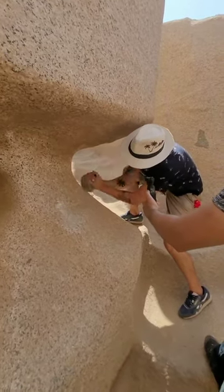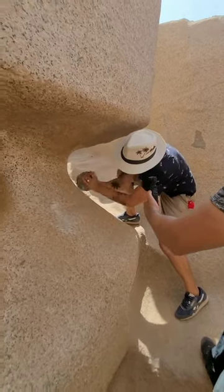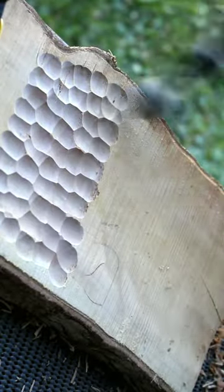Instead, the ancient Egyptians clearly were softening the bedrock — or making it brittle — and grinding it down. Clearly, something abrasive or something spinning made those marks.